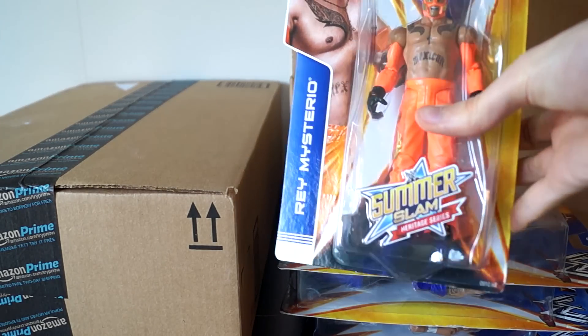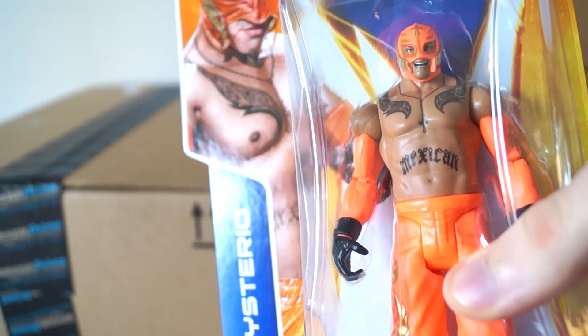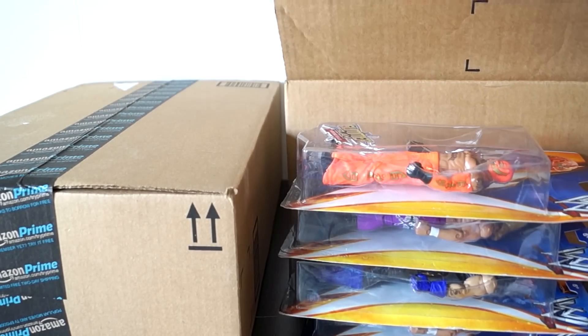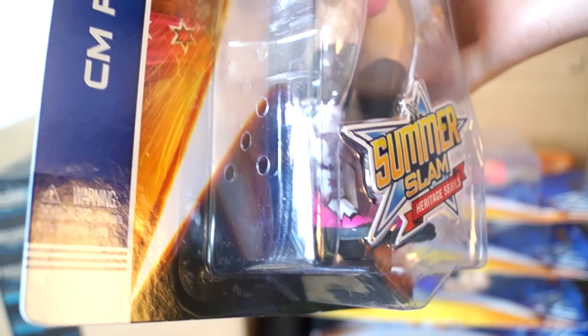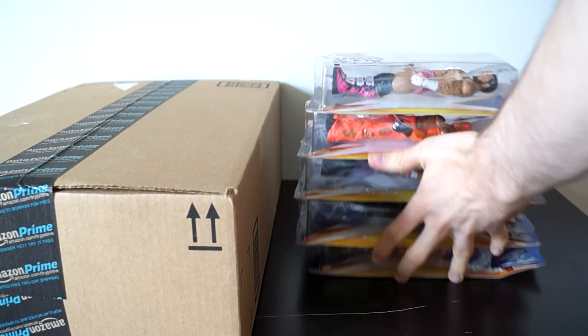Rey Mysterio is bright orange with a new face scan, I think. That's so bright — you could bring that to the dance club if you want. And last but not least is the Bret the Hitman Heart attire for CM Punk, Straight Edge Savior of the Galaxy.